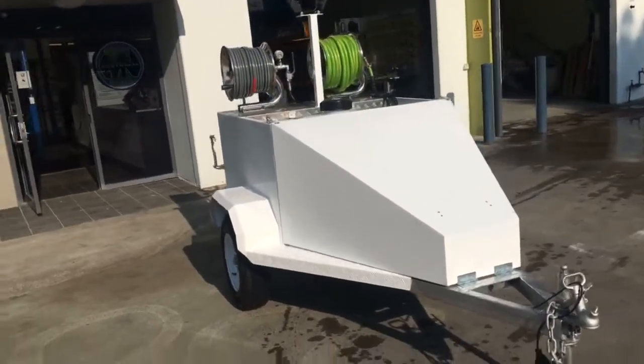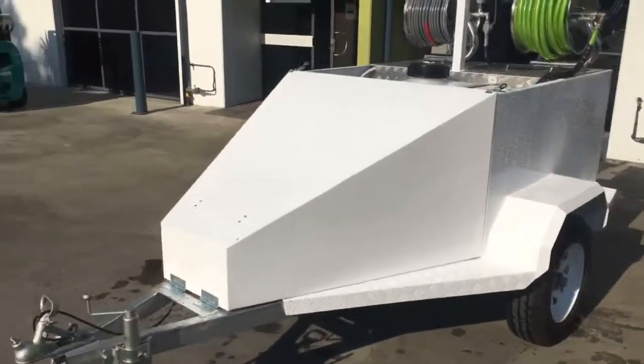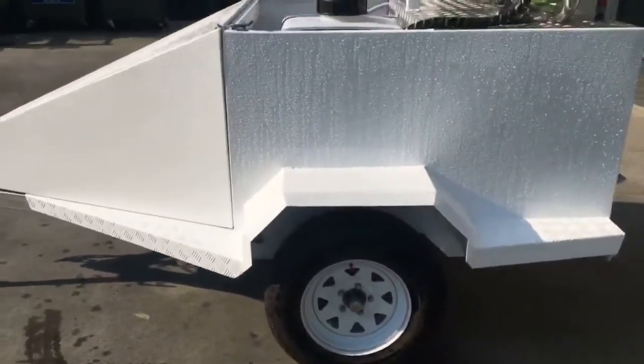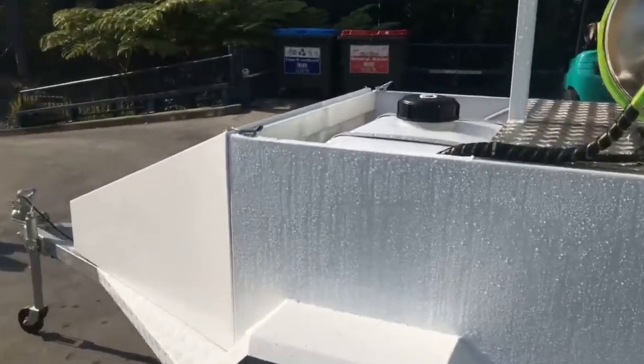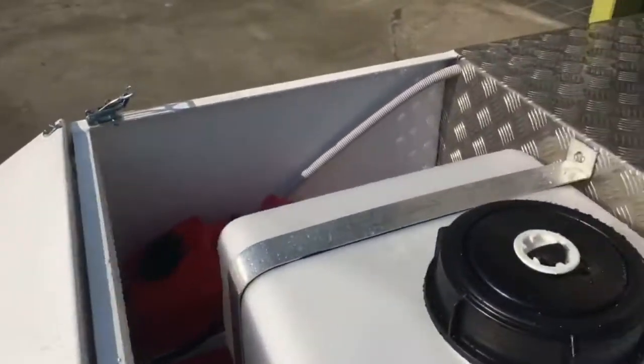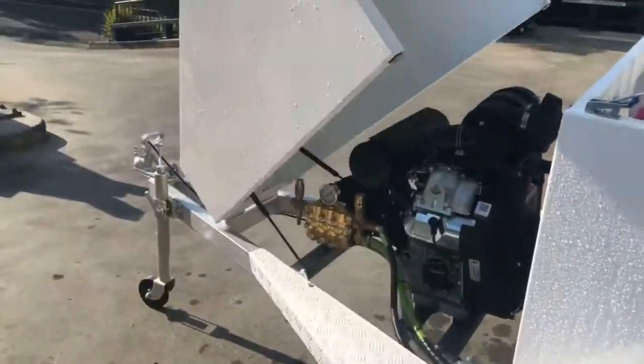This is our first prototype of our new Python Trailer Mk2. She's tapered for wind resistance, new Sunrazor wheels and tyres, full aluminium chassis, large 200 litre water tank, 20 litre fuel tank. The hood lifts up with hydraulic struts.